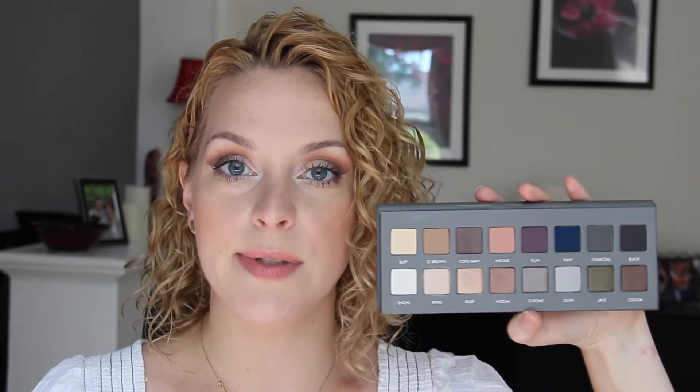Hi everyone, today I'm going to review the Lorac Pro Palette 2. This was released in stores last week, I believe. I pre-ordered it online through Ulta and have had it for a little while. I wanted to play around and try a couple of looks before I gave this review. This retails for $42 and you get 16 shadows in a really good variety of warm and cool tone colors, which is what drew me to this palette.